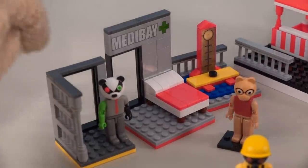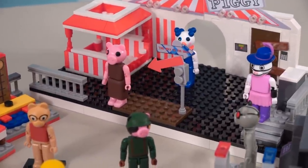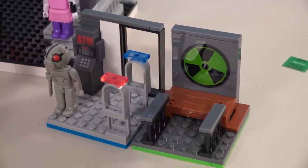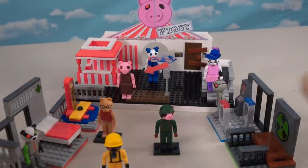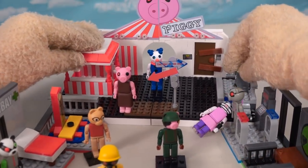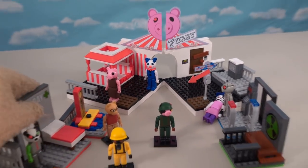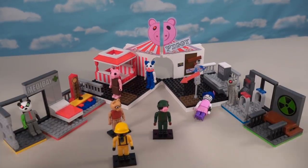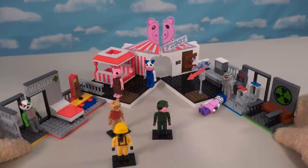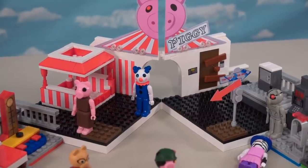Over here we've got all the detention centers and med bays, and over here we've got the whole carnival display. On the other side we've got the mall and the toxic waste center. This is a cool playset with all these other play sets leading back into the carnival. What's really cool is they actually divided this place up so you can open it like this and angle these back to create one awesome playset where we can visually see it all. They thought of everything with this one - Piggy playset coming at you with six playsets put together!